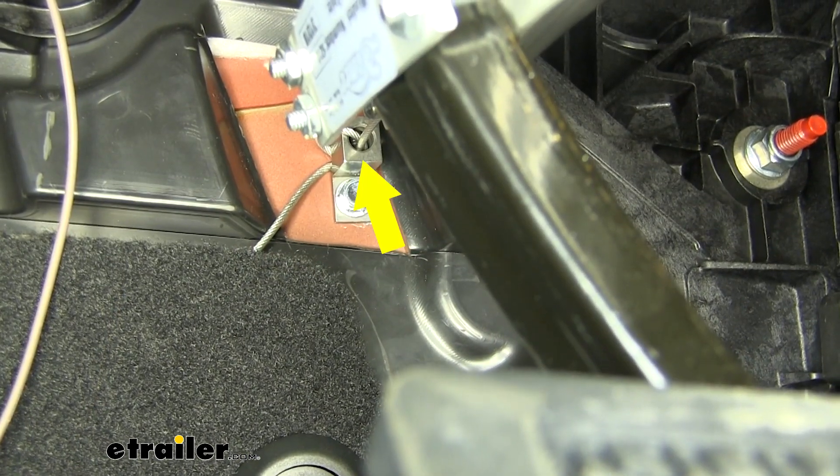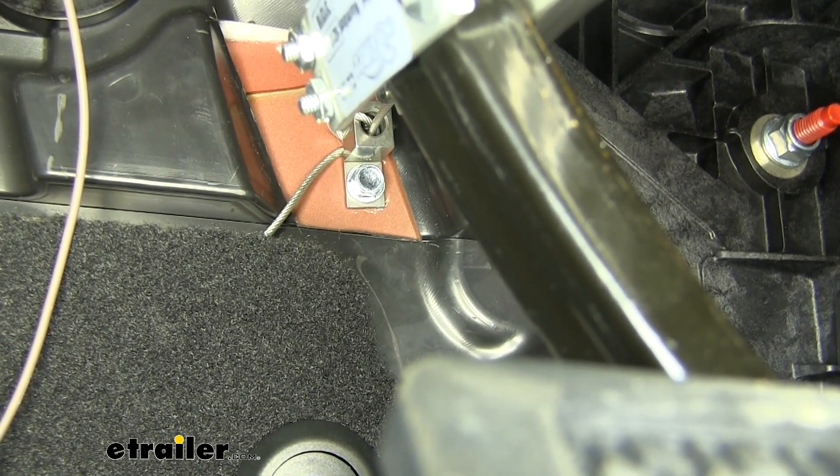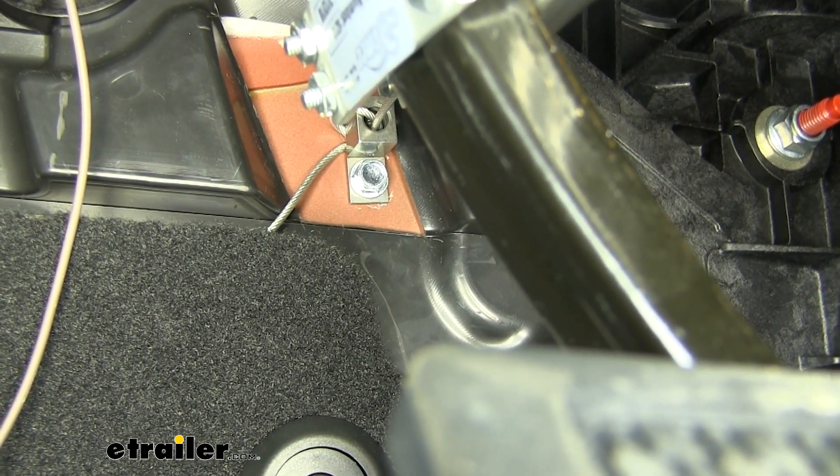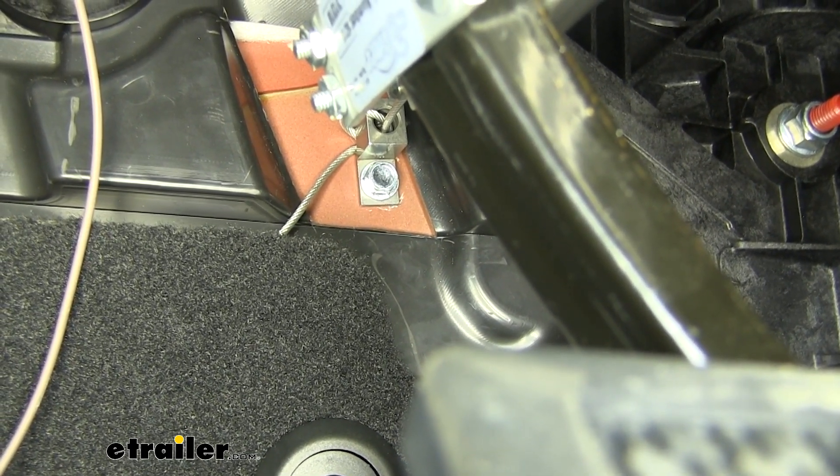You'll notice behind the brake pedal there's an anchor point that we used the self-tapping screw that comes in the kit to put it against the firewall. We did have to use a utility knife to cut away a little bit of the rubber to expose that firewall so we could mount that.